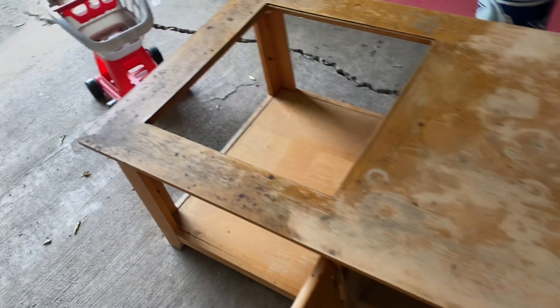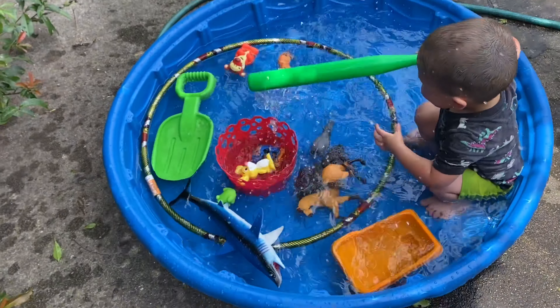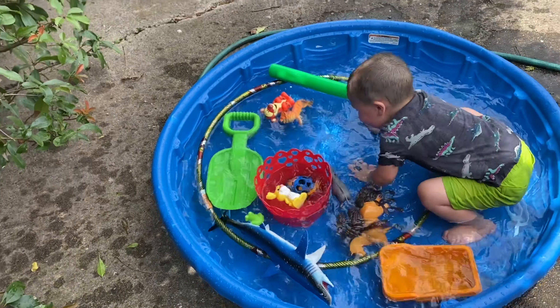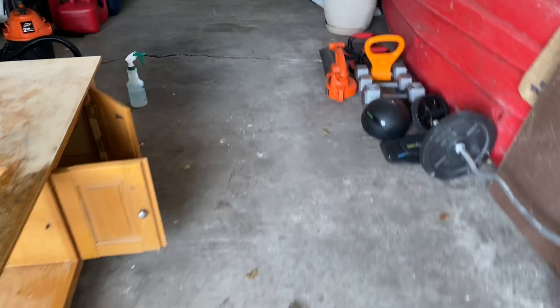I'm over here doing this, and this little guy — well, there's dad. This little guy is swimming. Don't worry guys, he's right here with me. I look like a hot mess.